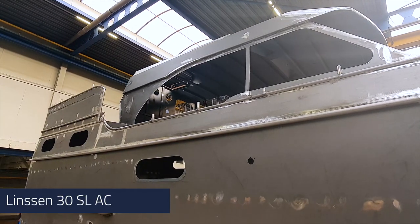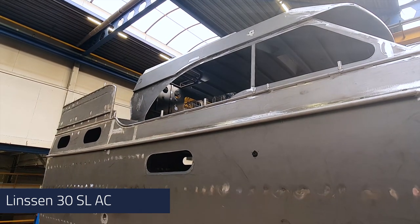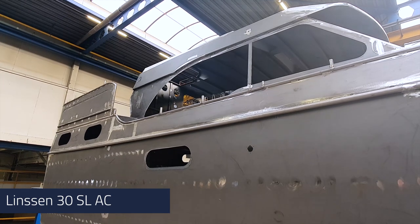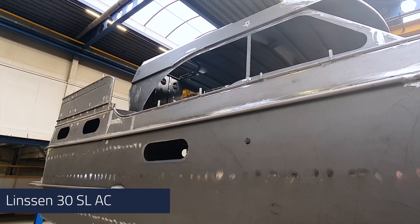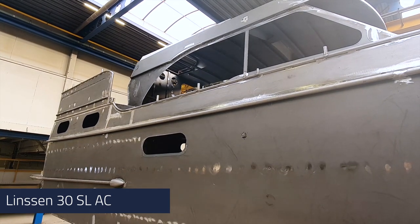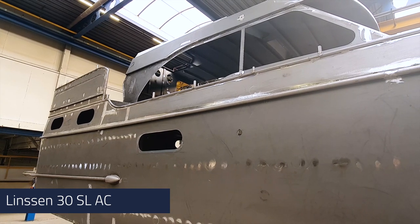One of the typical details of the SL series is this one tube which is welded to the hull. The Grand 30 series have two tubes because the rope fender is mounted in between. For the SL series there is only one tube welded to the hull construction since the PVC fender is mounted around this tube.